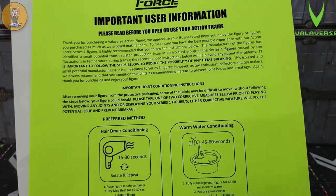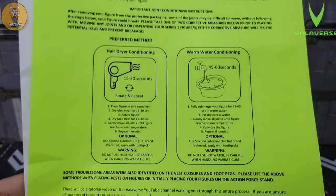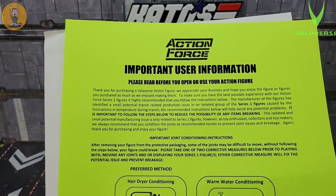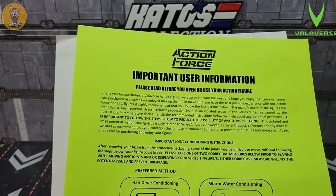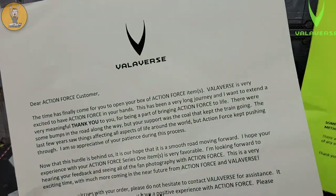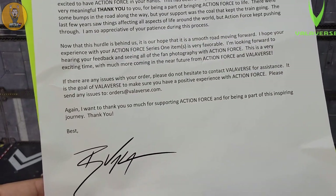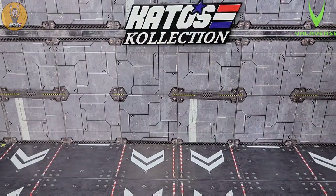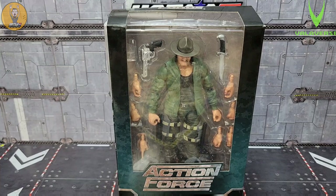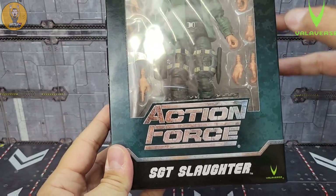They were kind enough to put in a letter showing a couple of ways to loosen up those joints — the warm water and hair dryer method. That's very kind of them. Overall, about the whole Valaverse launch and the crowdfunding, Bobby and the team have been very forthcoming about time delays and any issues along the way — that's a big deal for collectors. There's also a little thank-you letter for supporting Action Force. I ordered mine from the crowdfunding site CrowdOx.